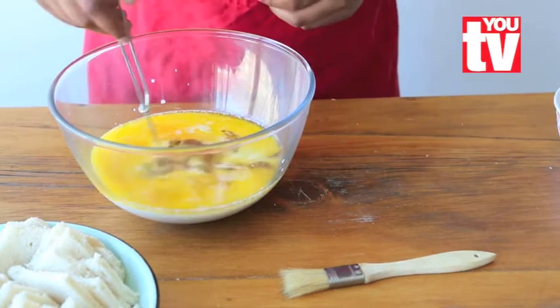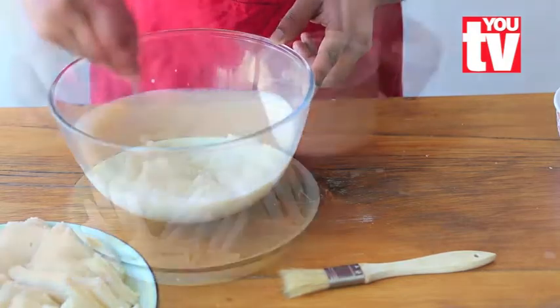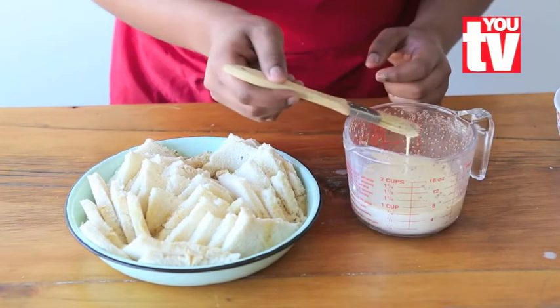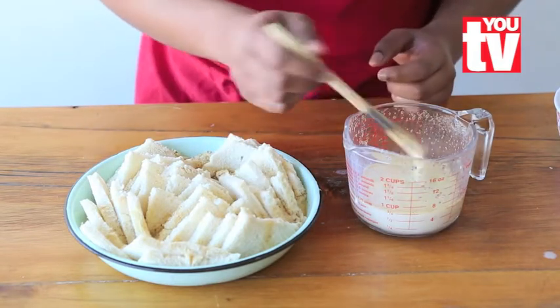Now whisk the mixture until you have a clear and smooth consistency. Add your liquid into the holes. Now with some of the liquid, brush the tips to get a crispy texture on top.